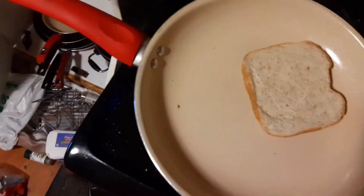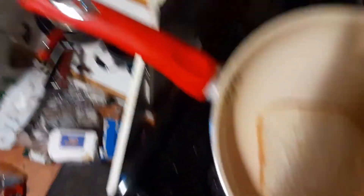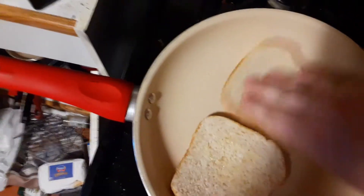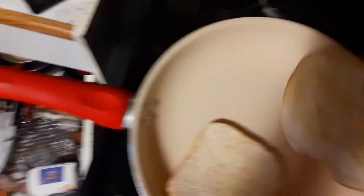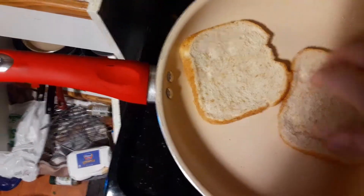We're gonna... that got a lot hotter than I thought it would real quick. Maybe I should have just tested the heat with the actual butter. Gonna let it swim right here, and after that melts some, we're gonna take this other one and drizzle it with its own.